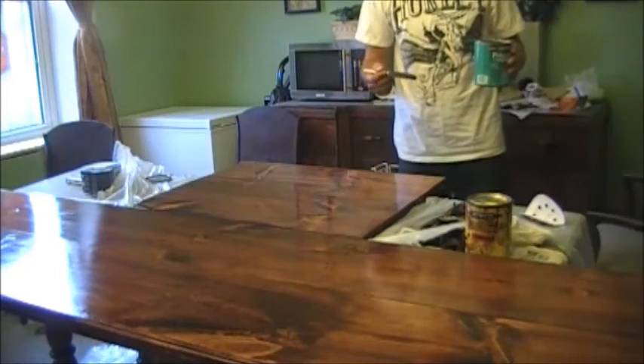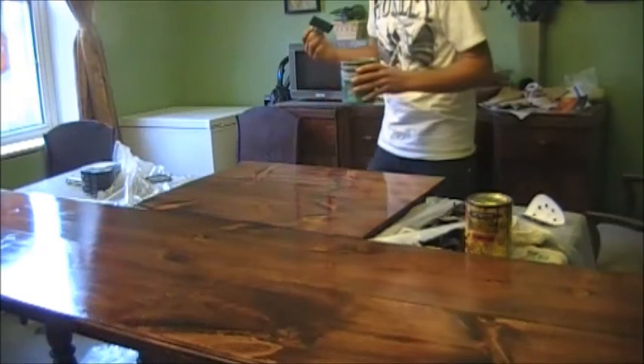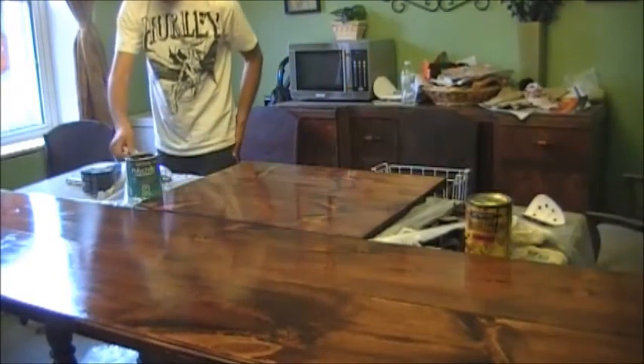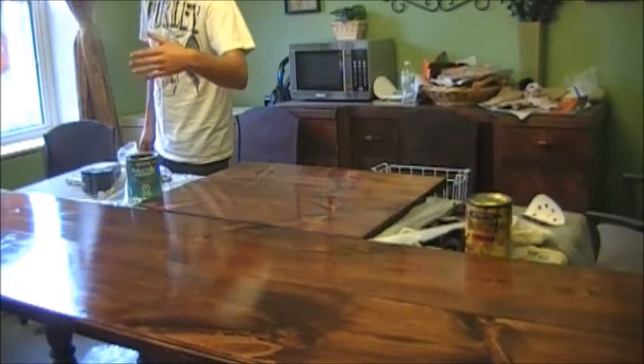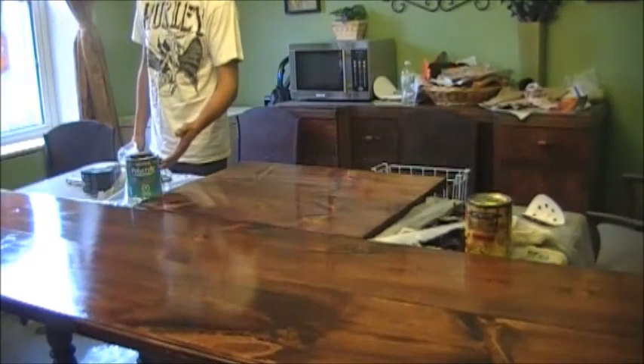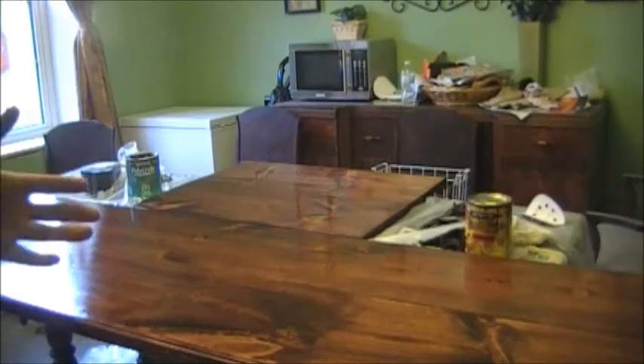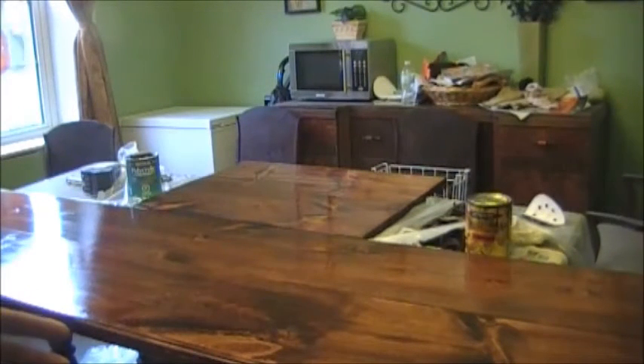Takes two hours between coats. If you used an oil-based stain underneath this water-based polyacrylic, you need to wait 24 hours before the first coat. If it's a water-based stain, it says four hours. Temperature matters too — make sure it's warm and not super humid, otherwise it'll take longer to dry. It does dry ultra-fast. It goes on a milky color and you'll be worried, but as soon as it starts to dry it'll go completely clear.